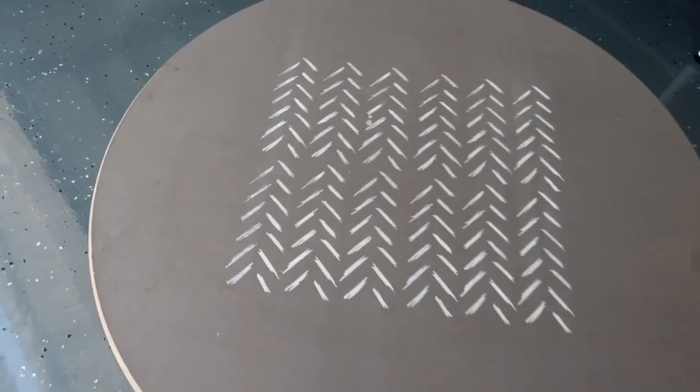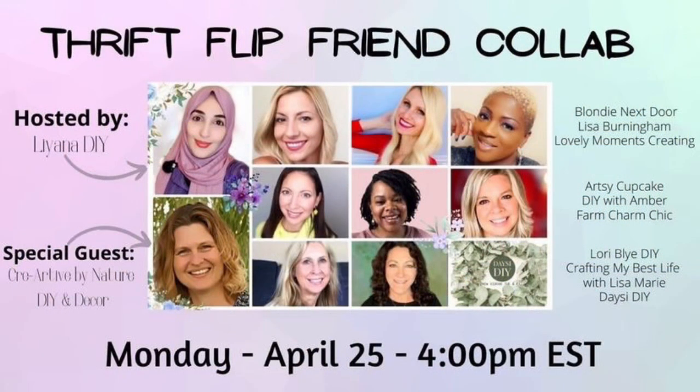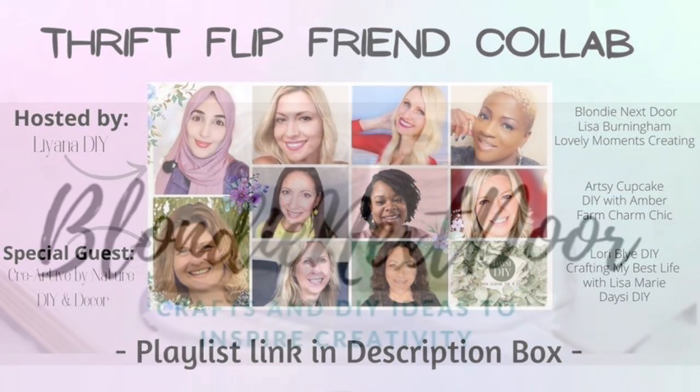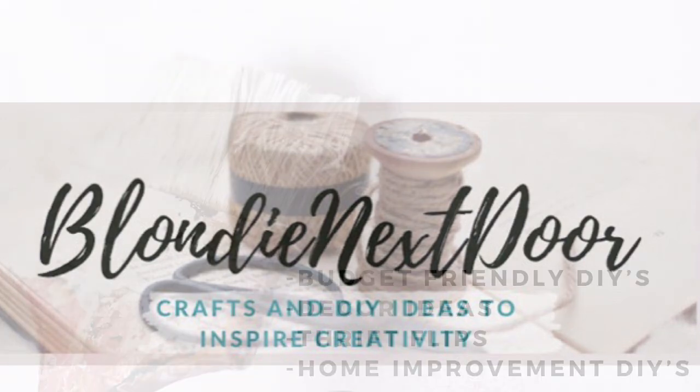Before I show you how I did it, this video is part of a monthly group collaboration with my amazing friends. We get together once a month with a different theme each time. The host of this collaboration is Liana over at Liana DIY, and the special guest host this month is Donna over at Creative by Nature. Other friends participating include Lisa Burningham, Lovely Moments Creating, Artsy Cupcake, DIY with Amber, Farm Charm Chic, Laurie Bligh, DIY Crafting, My Best Life with Lisa Marie, and Daisy DIY.